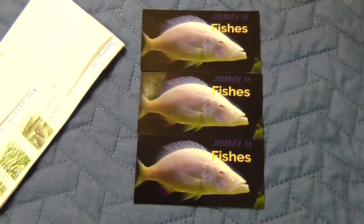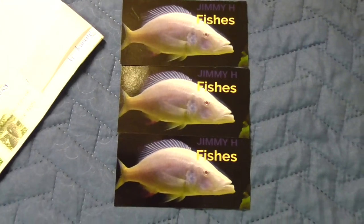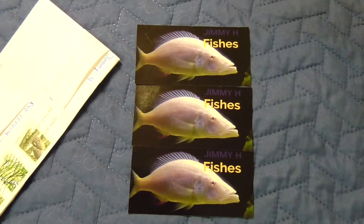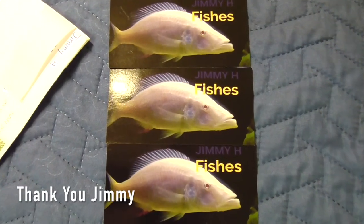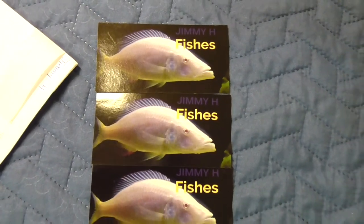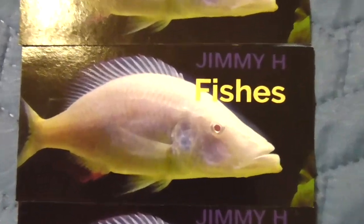But wait, I just received some mail from Jimmy H and he sent me some stickers, so let's check them out first. Jimmy H sent me a few stickers of his logo and I want to say a huge thank you to Jimmy. He's a really great guy, very active in the fish community and he's always giving shoutouts to people, so make sure to go and check his channel out. I'll leave a link in the description below, so make sure to check him out after this.